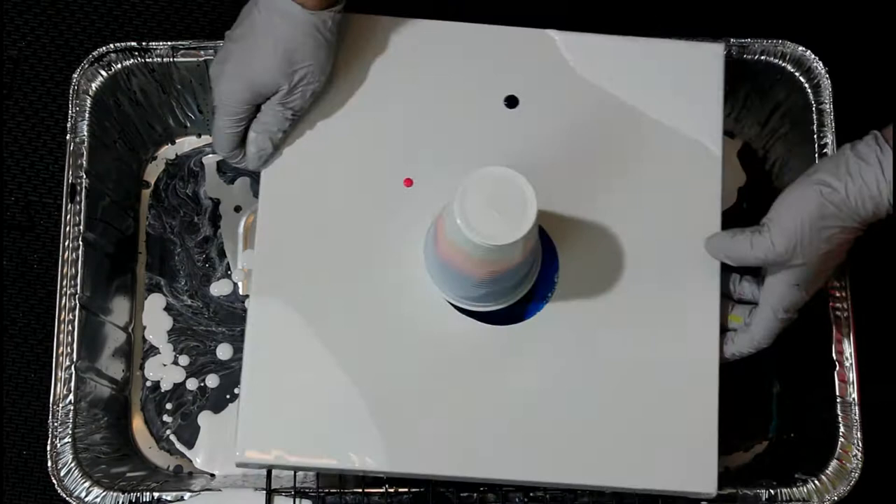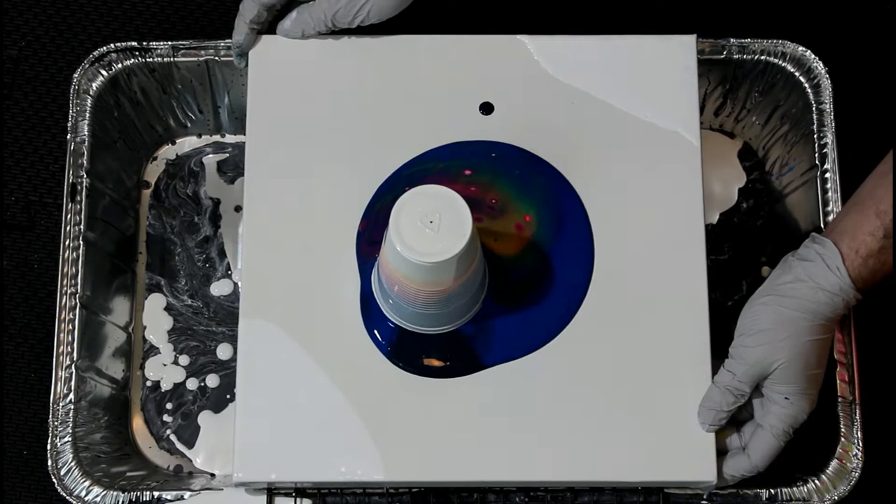When I flip the cup, I puncture the top with a thumbtack to release a section of the cup and wet paint against canvas.